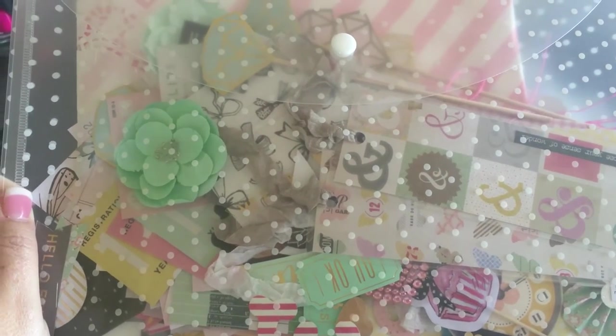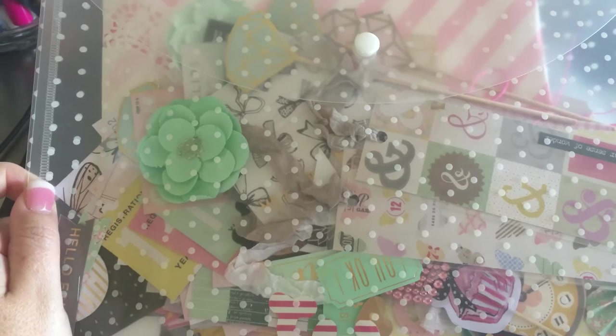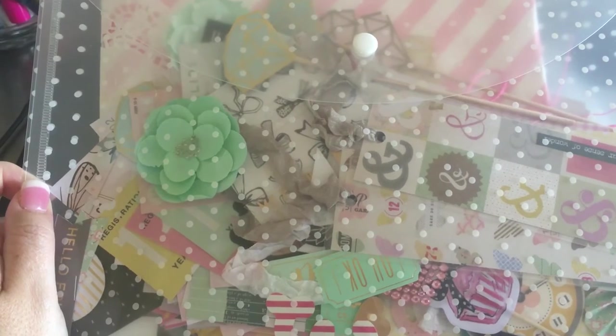I found this is useful to store my bits and pieces so I can use them, and that way I can just pull out one of these plastic envelope files and put my mail together.